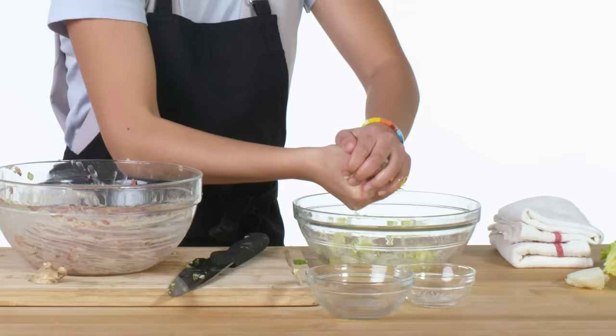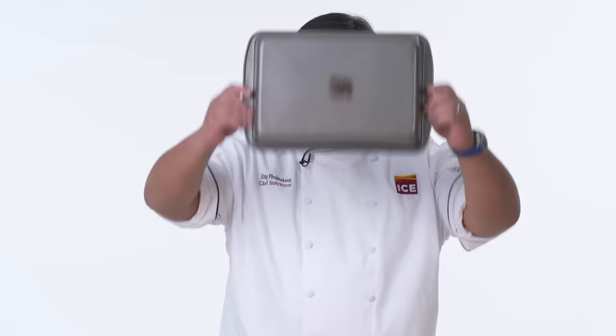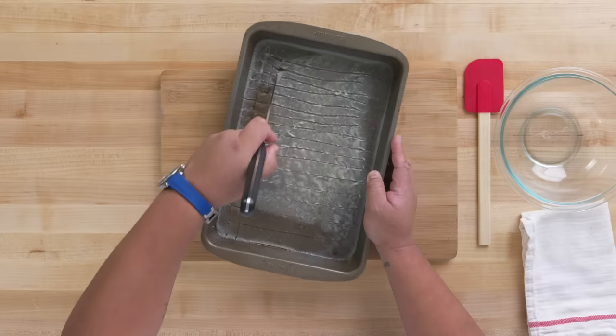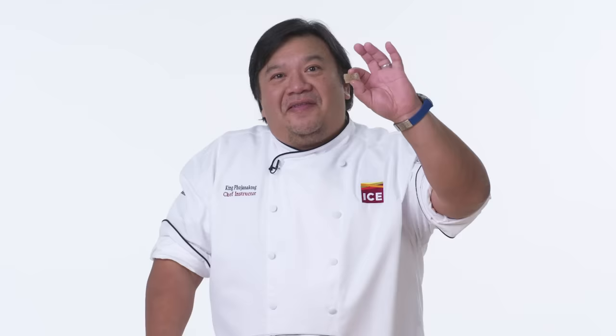So now I squeeze the excess liquid out of this Napa cabbage and mix until incorporated. Here's our stock — I threw it in the fridge a couple hours, and you're talking about gelatinous. The stock's not going anywhere. We're just gonna do a nice crosshatch all the way across. This is gonna be the start of a beautiful soupy dumpling — that's our gelatinized soup, ready for our soupy dumplings. And you see how easy it was? A bunch of ingredients, chop them up, throw it in a bowl, mix it up.